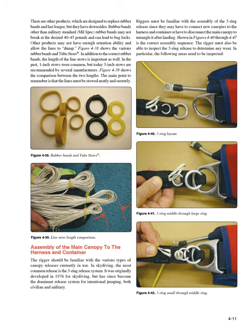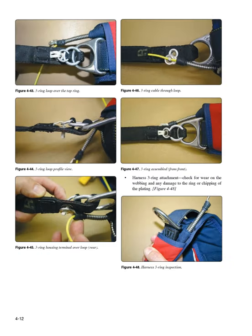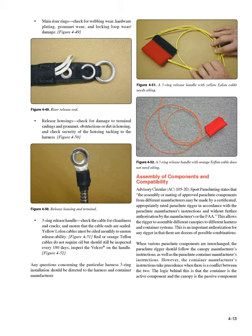The rigger must also be able to inspect the three-ring release to determine any wear. In particular, the following areas need to be inspected: main riser rings — check for webbing wear, hardware plating, grommet wear, and locking loop wear or damage (Figure 4-49); release housings — check for damage to terminal endings and grommet, obstructions or dirt in housing, and security of the housing tacking to the harness (Figure 4-50); three-ring release handle — check the cable for cleanliness and cracks, and ensure that the cable ends are sealed (Figure 4-51). Yellow lowland cables must be oiled monthly to ensure releaseability. Red or orange Teflon cables do not require oil but should still be inspected every 180 days. Inspect the Velcro on the handle (Figure 4-52). Any questions concerning the particular harness three-ring installation should be directed to the harness and container manufacturer.